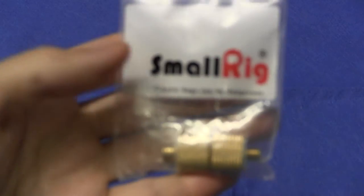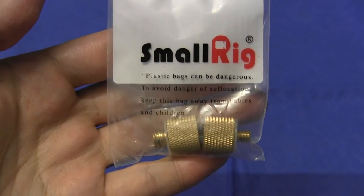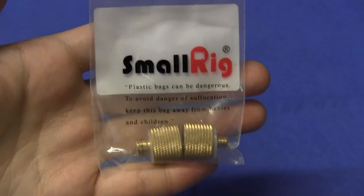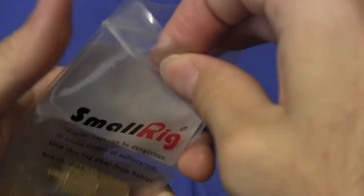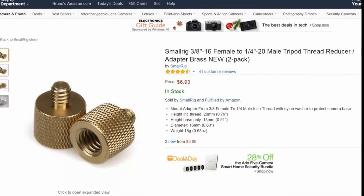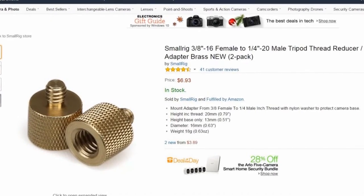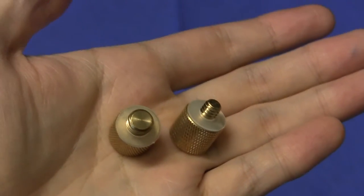There's a little bit of a story behind why I got this. I'll show you the accessories first and then I'll tell you the story. As you can see, when you order them — I just ordered them from Amazon.com — they come in a simple Ziploc bag. There's two of them, and they seem to be quite high quality, made from brass.